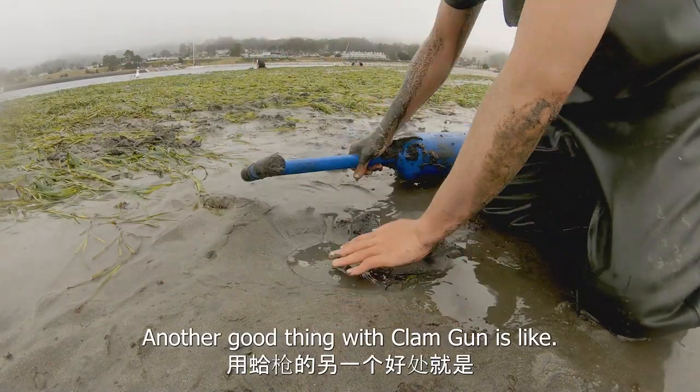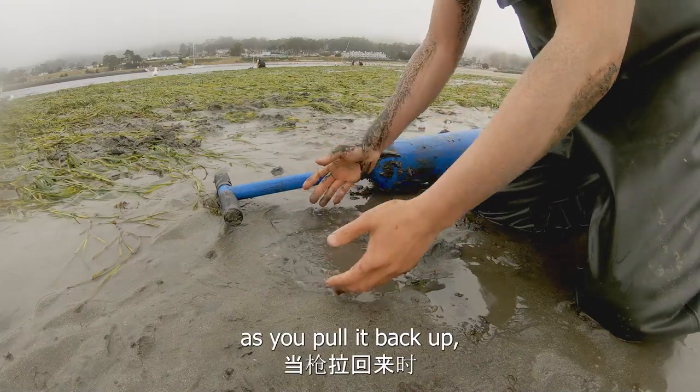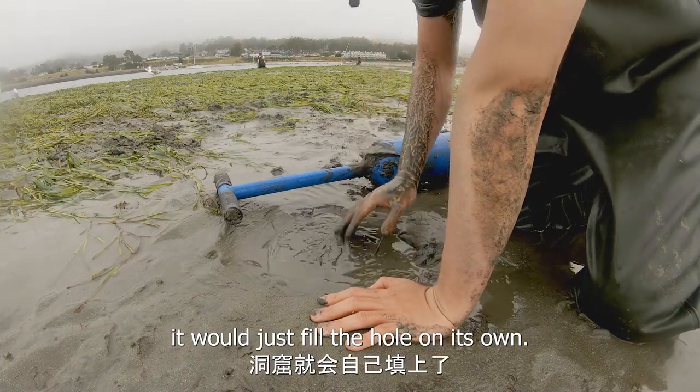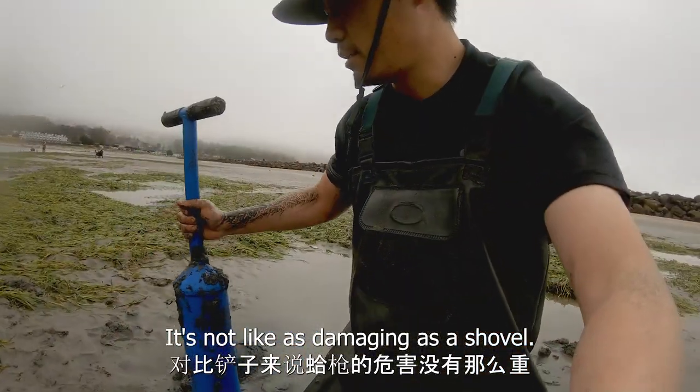Another good thing with the clam gun is that because the hole is so small, as you pull it back up the sand already collapses in. Or if there's water nearby, it will just fill the hole on its own. It's not as damaging as a shovel.